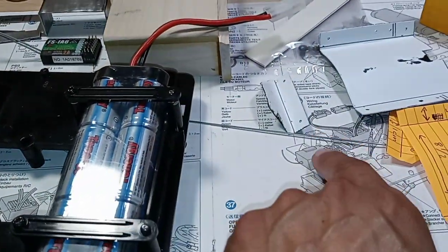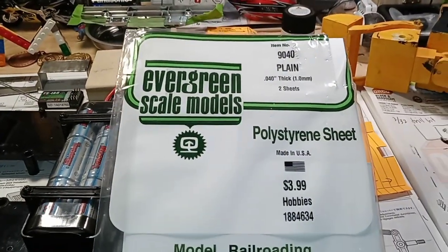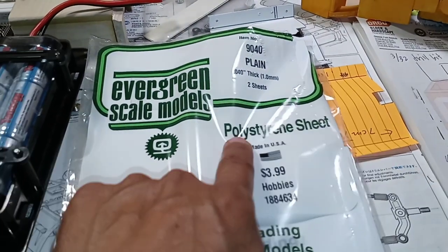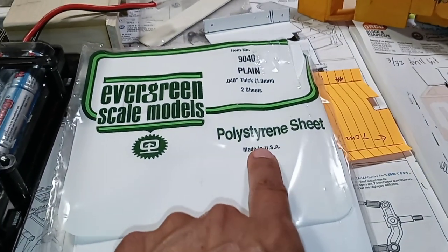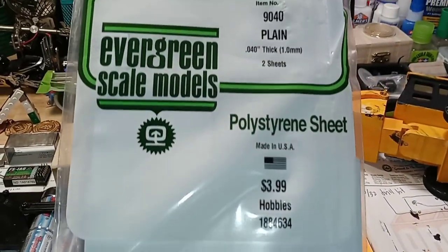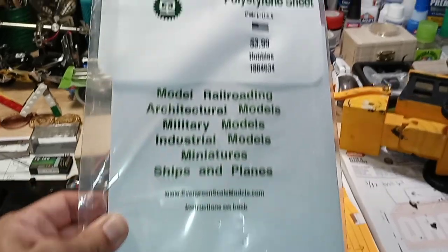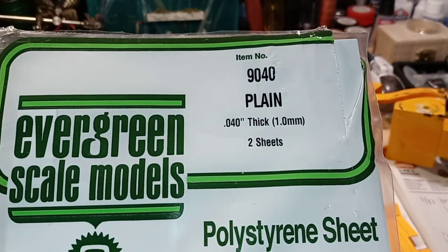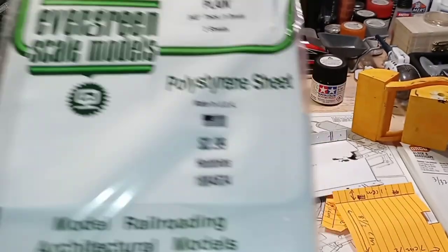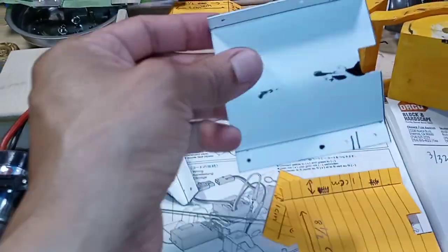This piece is made from hobby plastic sheets — I know I'm not pronouncing it right, but you can see the name right there. These are hobby plastic sheets you can use for model building, available at your local hobby store. The measurements are 0.50 thickness or 1.00 millimeters, and the bag comes with two sheets.